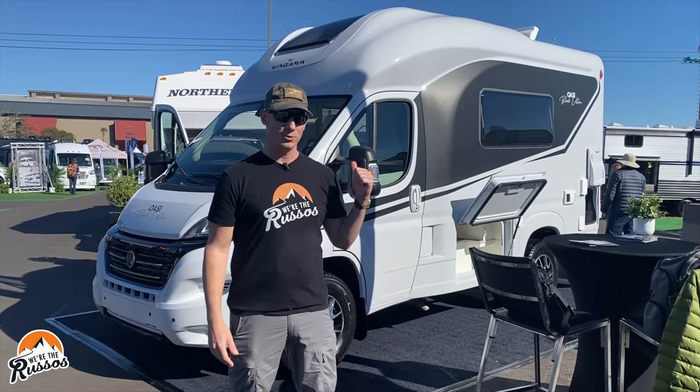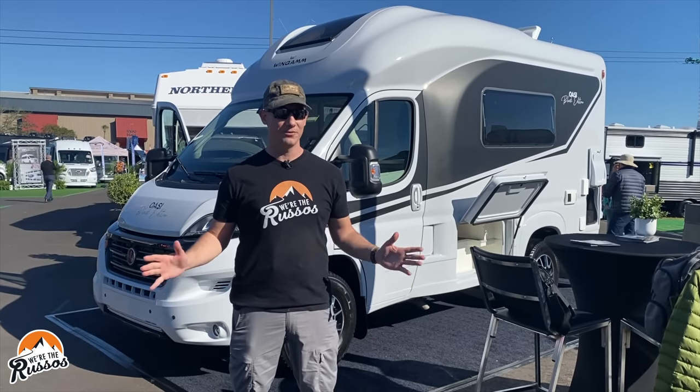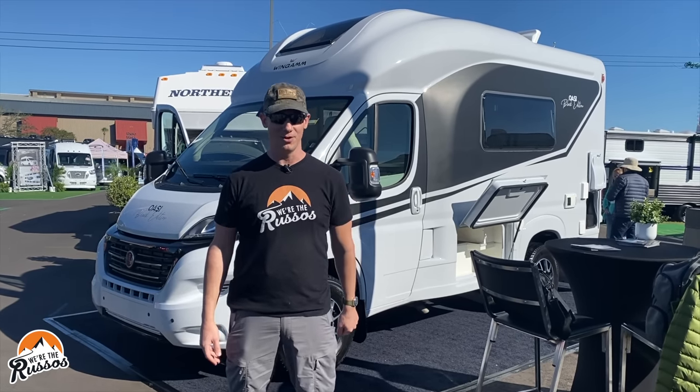This sleek little micro class B behind me is the Wingham Oase 540. It's made in Italy and hopefully this year it's going to be brought to the United States. So we thought we'd take a look around and see what this thing is all about.